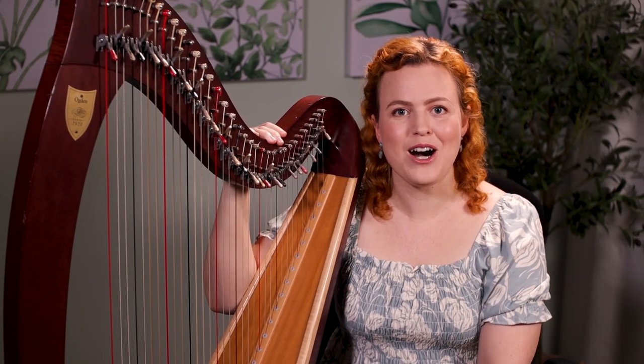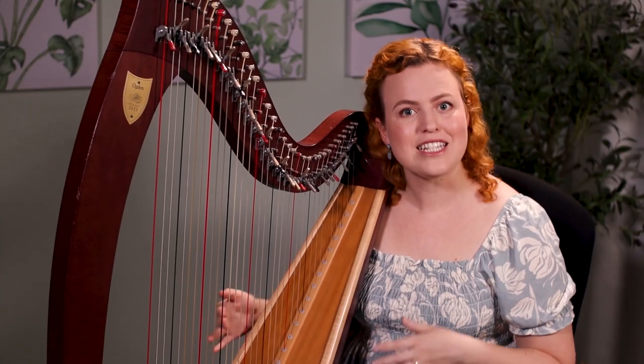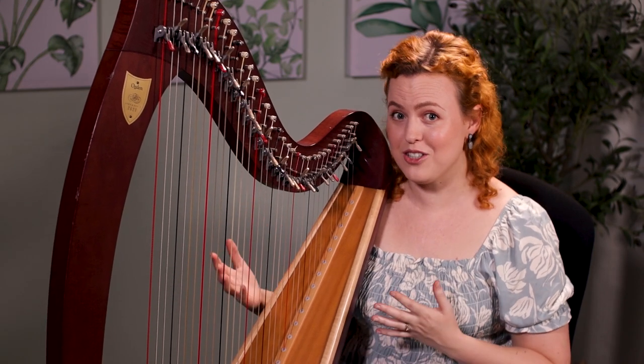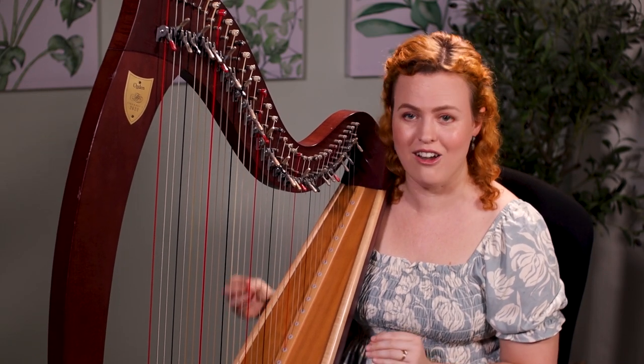When I first started learning to play the harp I got so excited I basically became obsessed with practicing — on average two hours a day. In some ways I made really great progress, but in other ways I kind of hindered my long-term progress by building some bad habits. So there are some things we really need to consider when we choose how long to practice.